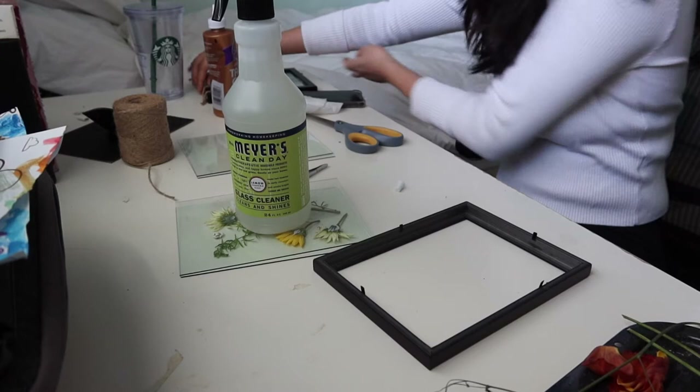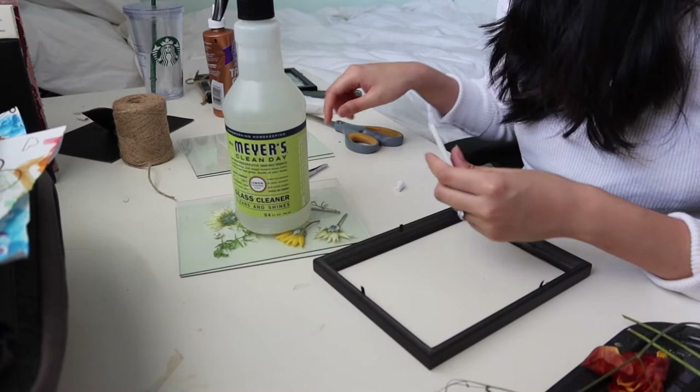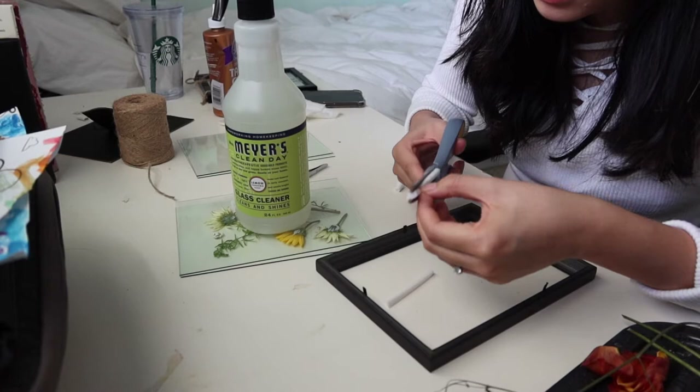I watched some tutorials — some don't even put a second backing, and I don't like that because these are dried flowers and I want to make sure they're preserved nicely when you hang them. So no shortcuts here. We're going to take these styrofoam backings that came with the frame and cut them into little slivers, so they create more dimension and hide in the corners.